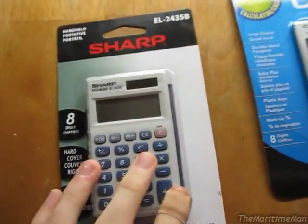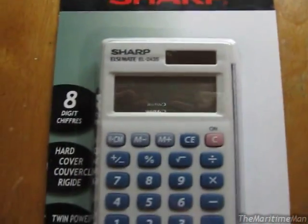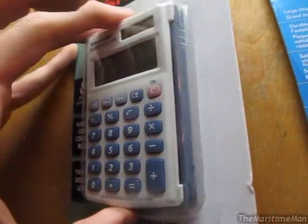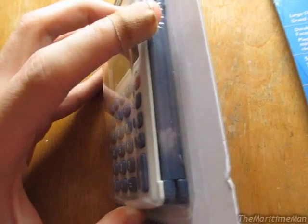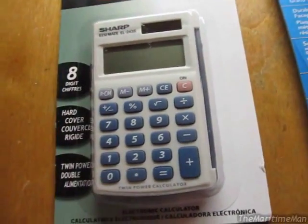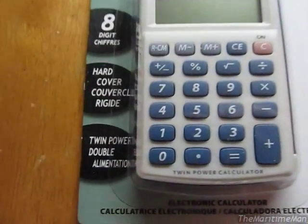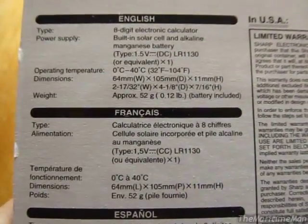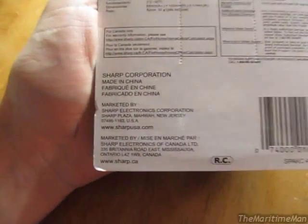Let's start with the Sharp and see what it says on the package. Sharp has a hard cover, which is actually quite nice — that's why I was originally going to buy this one. It's got a cover that's attached and flips over. That's pretty cool. Twin power, as already mentioned. If you look on the back, there's not much on there. Made in China.